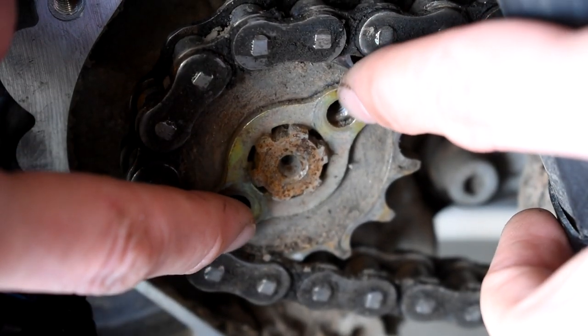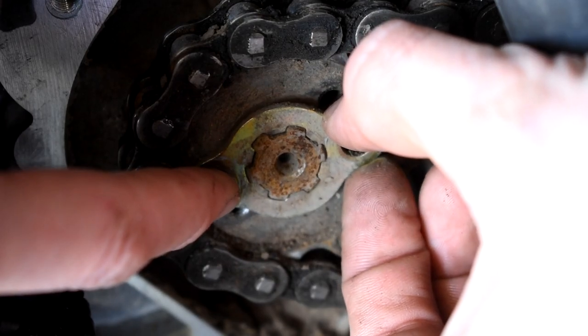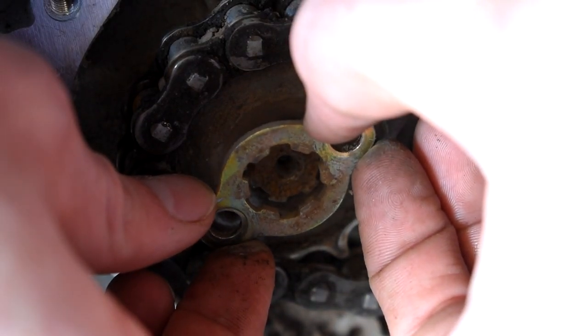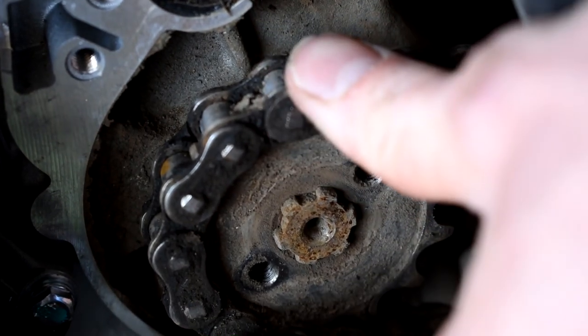You guys can see when I go to move this little plate, the cogs go to where there's an opening and then you can pop this guy off. As you turn it, it locks in place on that little cog so that it doesn't pop off.